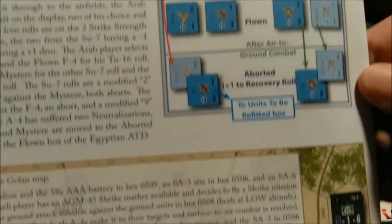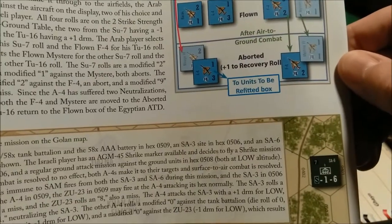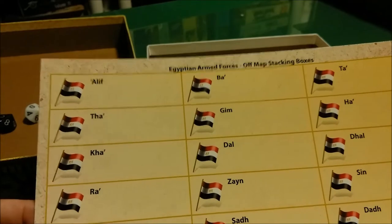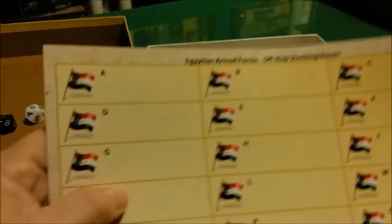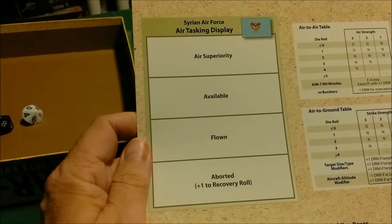Just a close-up of some of the units and their graphics to give you an idea of what some of the aircraft are — I have no idea what the information on the counters is yet, but I'm sure we'll find out. This is the Egyptian Armed Forces off-map stacking boxes, and it looks like it's double-sided — same thing on the back.